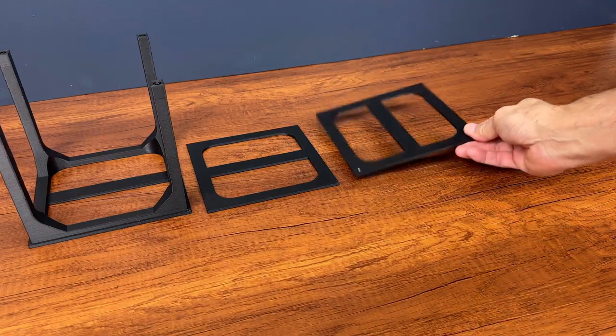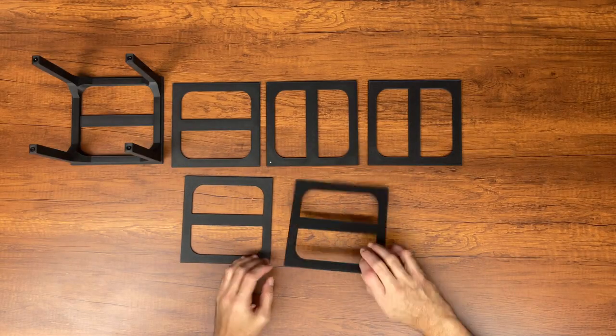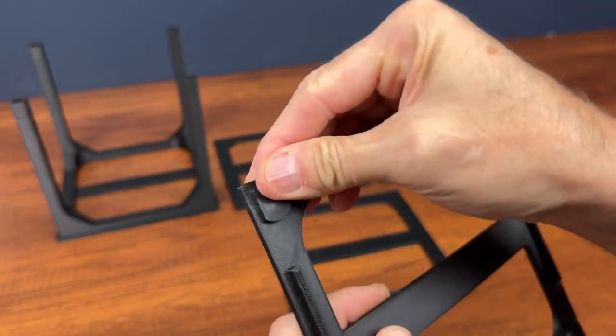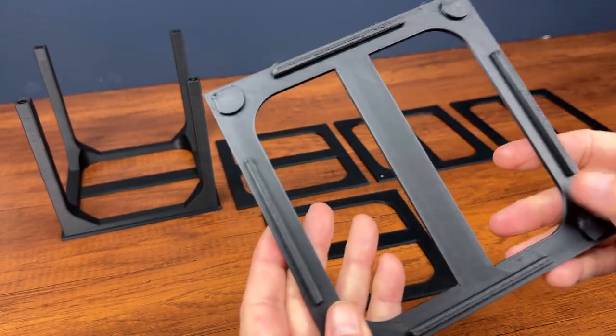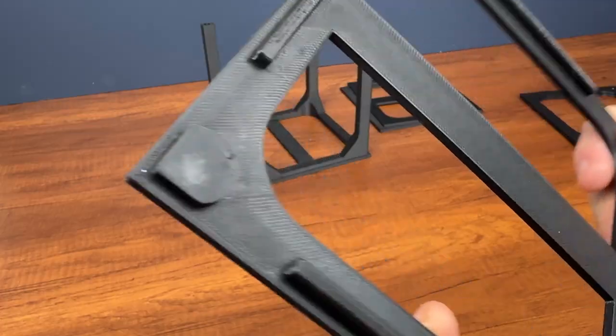These are the pieces that make up the cube. Below is the magnet, and this thickness will then be used to support the other walls.